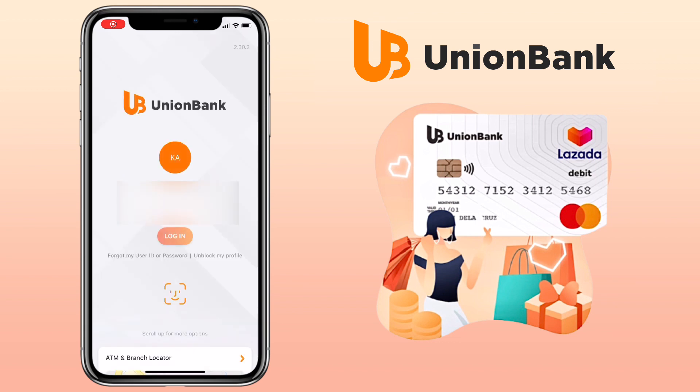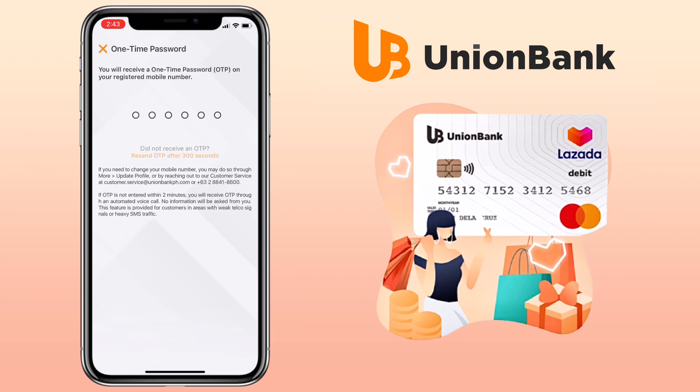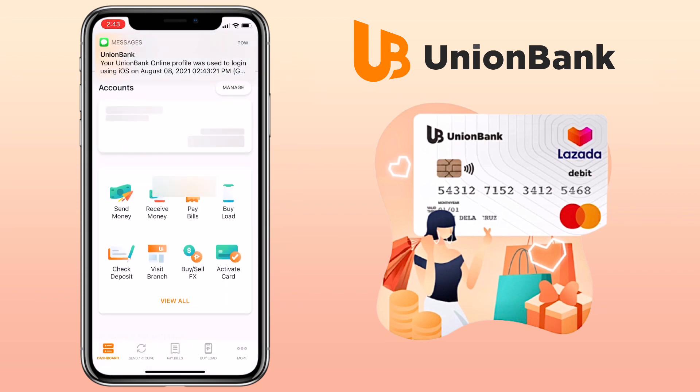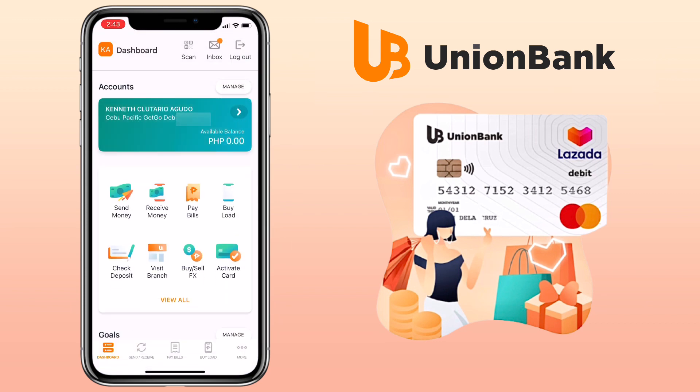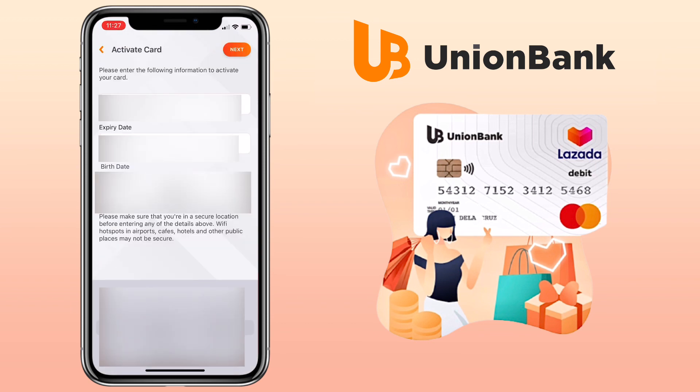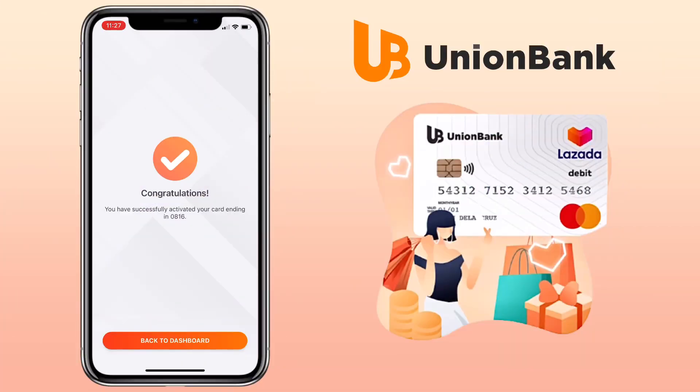Once you have received your Union Bank Online card, you'll have to activate it on their mobile app. Open the app, select your account, then tap 'Manage Cards.' Input your card details and once done, click Next. I've successfully activated my card — that's how simple and easy it is to apply for a Union Bank card online.